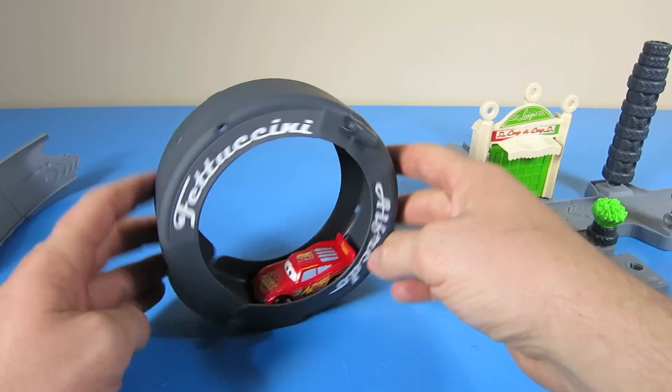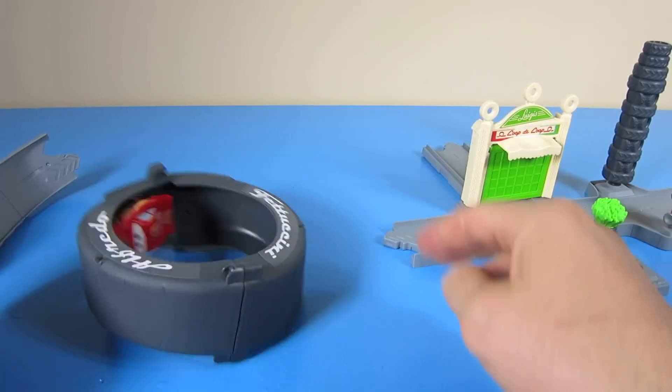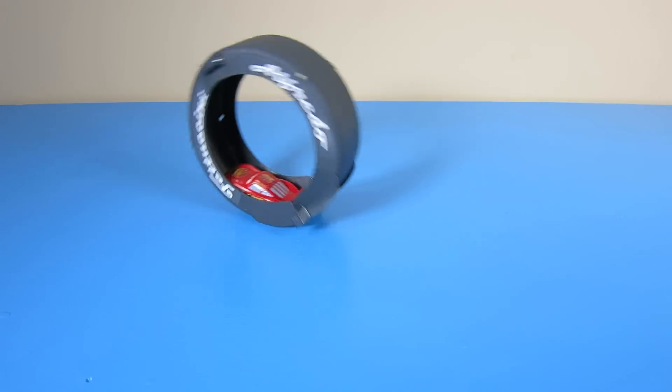Or you can detach the loop and have Lightning McQueen drive it around. Doesn't Lightning McQueen look like a hamster? He keeps driving and driving, but he's not going anywhere.